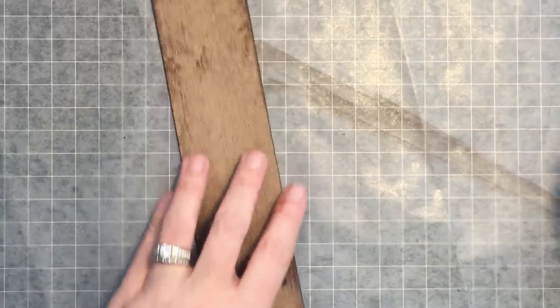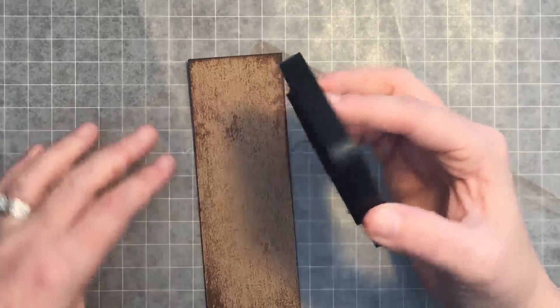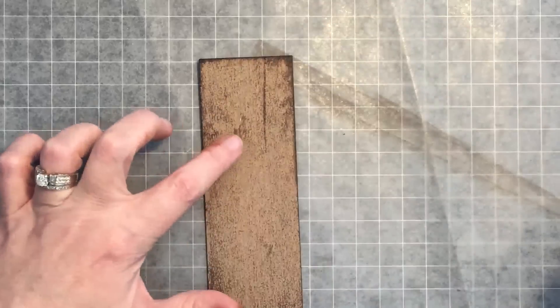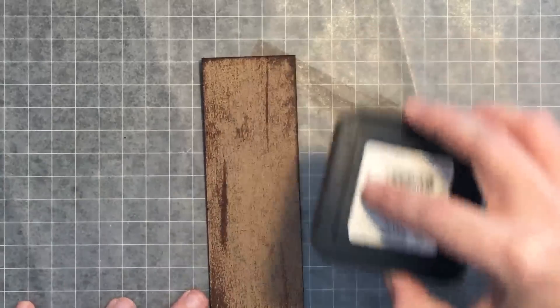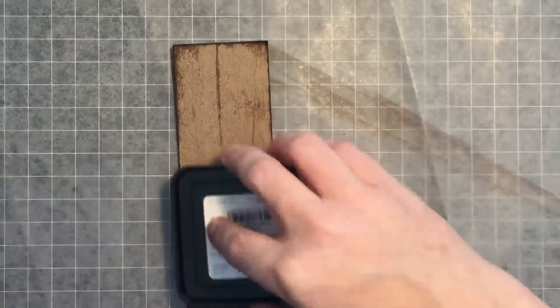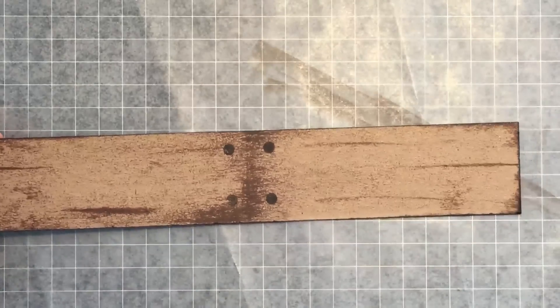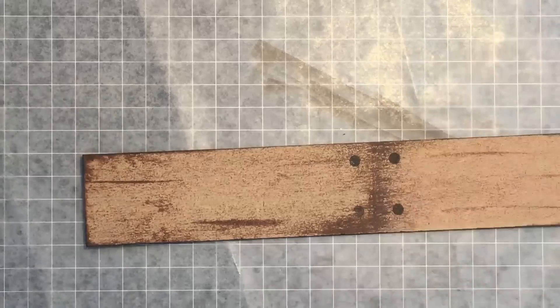For one final touch — and I think this really makes a difference — using the edge of this ink pad, I'm going to come in periodically and just make a stripe. That little stripe really adds to the wood look. You can make long ones, dark ones, light ones — it doesn't matter, this is your wood. Let me show you all together: what do you think? I think we've got a plank of wood here, guys! Now we're ready to put it into our project.